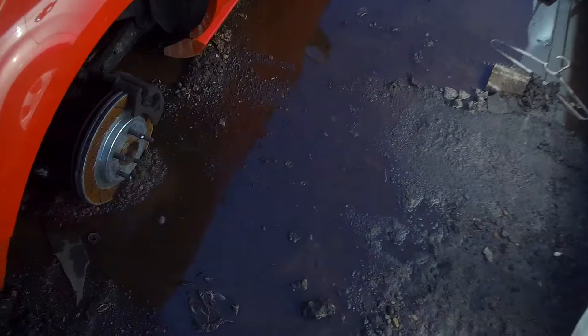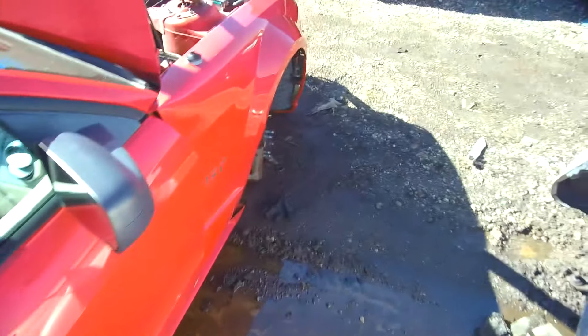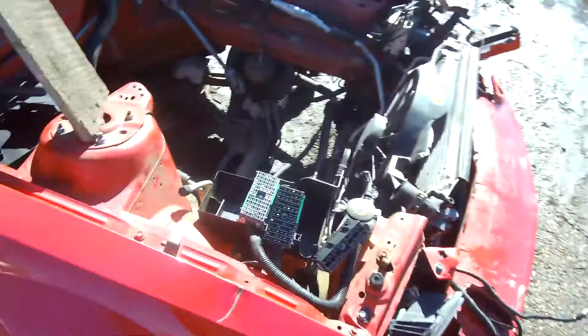Along with that we got the axle, got some parts — stuff we need. Then I went and picked up the wrong rear: this is a 7.5, I need an 8.8. But we don't care — we got calipers and rotors we can use, and the lower arms are pretty good too.